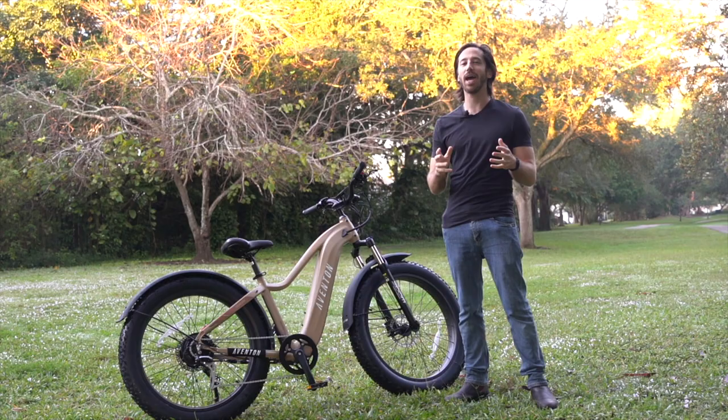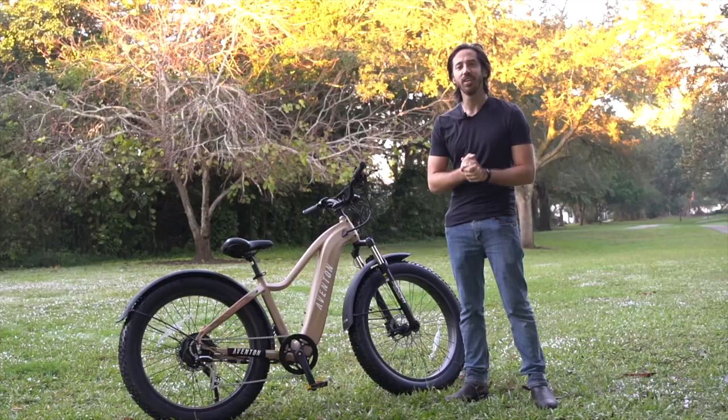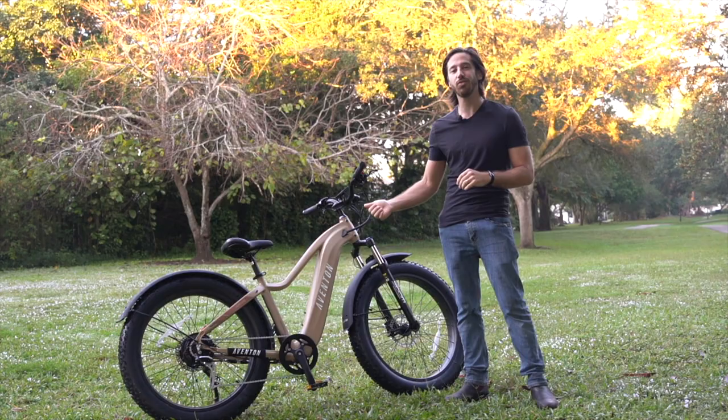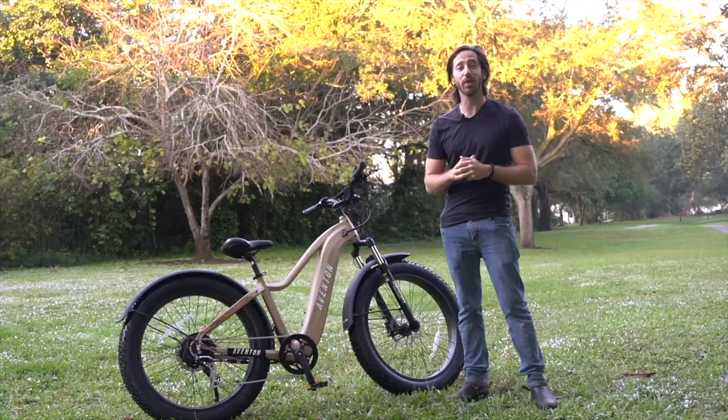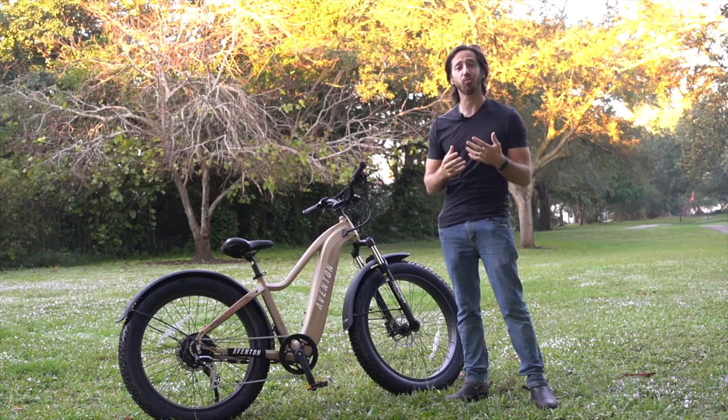The first major tip I have for any time I'm hitting the trails is: more battery is always your friend. When you're choosing an e-bike to head off-road with, more battery is always a good idea. This is the Aventon Adventure — it's got a 48-volt 15 amp-hour battery, that's 720 watt-hours, and that is like a minimum for me when I head off-road because I want to have a longer experience, and riding off-road really eats into that battery quickly.